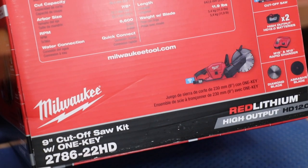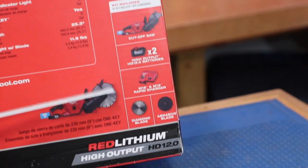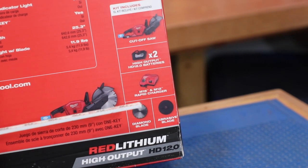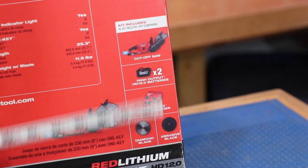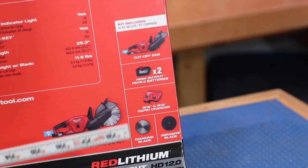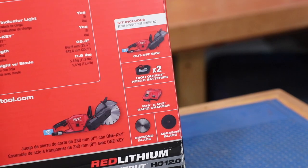If you get this kit — model 2786-22HD — you get the cutoff saw, two high-output 12 amp-hour batteries, a charger, a diamond blade, and an abrasive blade. Just to clarify, there isn't a contractor bag like you might see with some other tools — that's something you might have to get on your own.